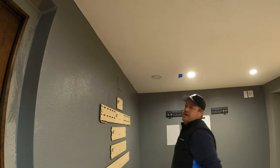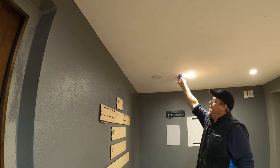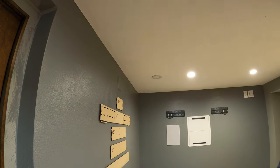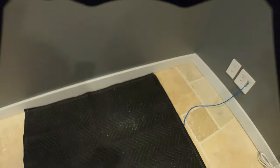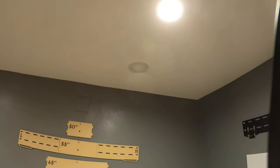We have one installed light can — pretty nice. Pull the blue tape off, come back through and vacuum. You can see what I did there — I'll grab the camera off the tripod. One light can installed, and that's all the dust we have, easy enough to vacuum up. That's the first part of this video.